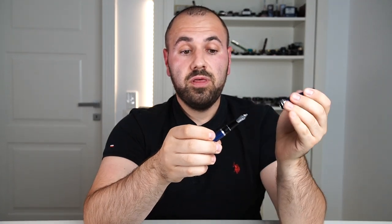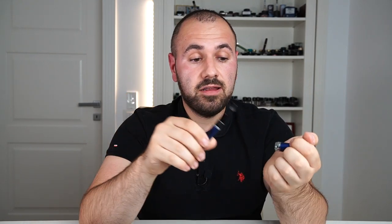It's equipped with a Sailor 14-karat gold nib, HM — hard-medium. I wanted to have a fine, but I'm not that set on it. I've tested this nib and it's gorgeous. The more I dive into Japanese nibs, the more I like them. I used to love broad nibs and flex nibs, but now I tend to love extra fines and fine points. I quite enjoy that pencil-like feedback.